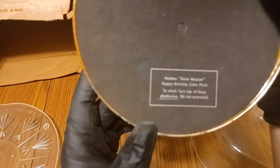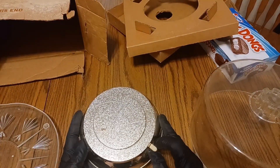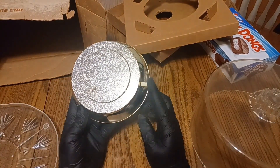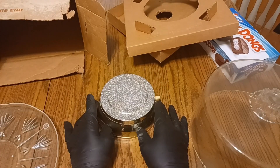To wind, turn top of base clockwise. Do not overwind. Oh, it's trying to go. Apparently I guess one way plays one song and one way plays the other song. I'm not totally sure — we'll find that out here in a minute.